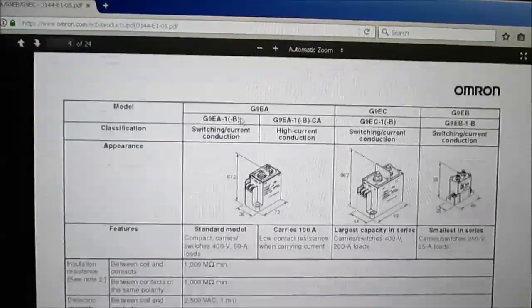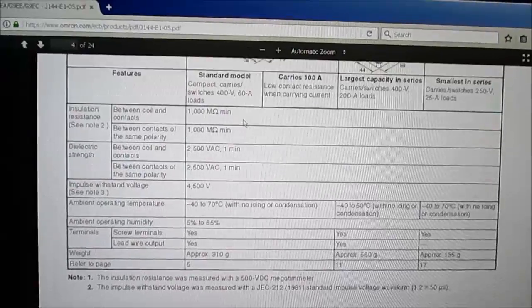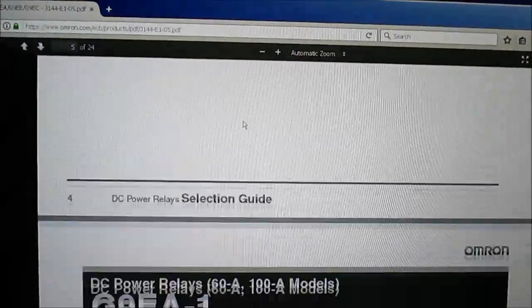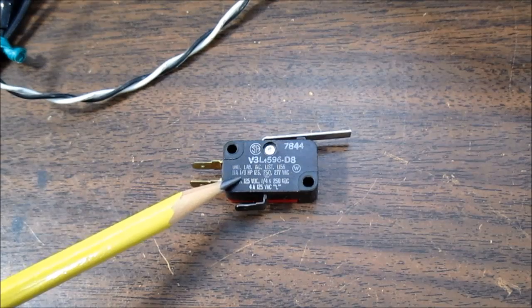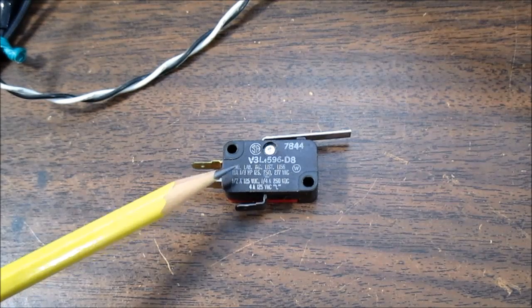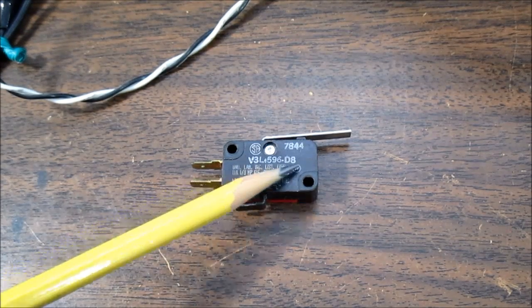Another way is to use a solid state relay that could switch the load out before the mechanical switch opens the load. A couple other things you might see on a switch: it says 1/3 horsepower, which just means the max motor load horsepower rating it can handle, because motors require a heavy starting current and there might be some inductance involved as well.